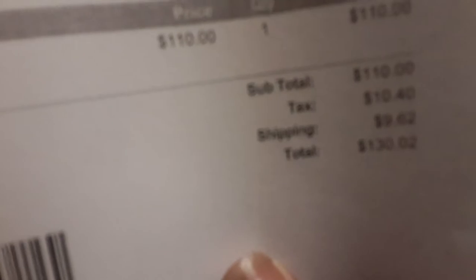Plus $10.40 tax and $9.62 shipping — I'll add it up to about $130 anyway.